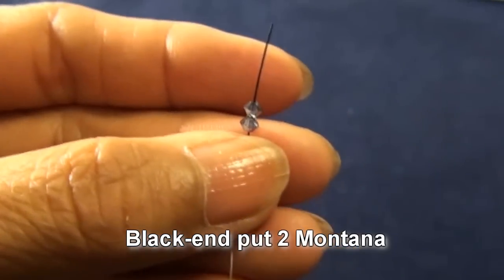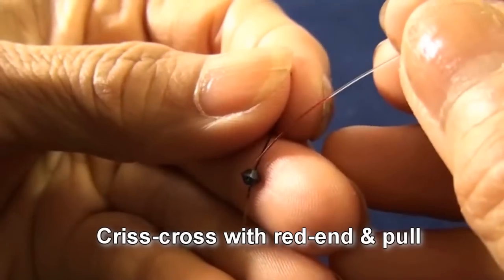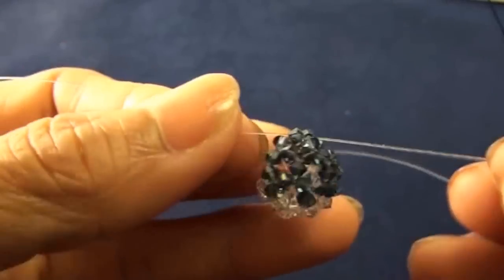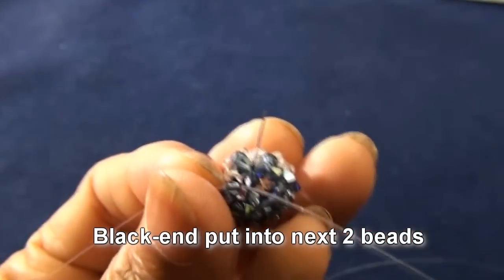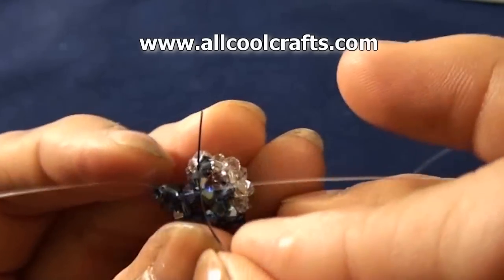So you get three beads in the line. Black end put two montana, criss-cross with red end and pull. So you get like this. Black end put into next two beads — both will be montana, and this is the second one.